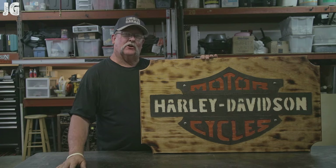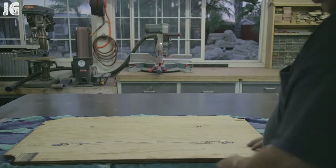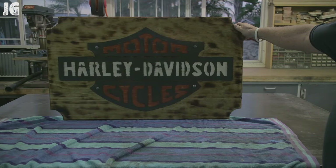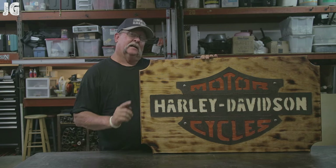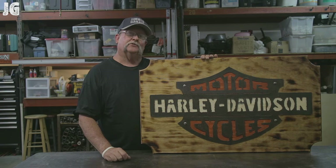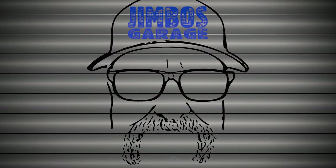Okay, well there it is — the Harley sign is complete, and I gotta say it was fun making this project. I'm not an artist by any means, and sketching this out on the paper was a bit of a challenge for me. But all in all I think it turned out pretty good. Anyway, I hope you guys enjoyed this video. Thanks for watching — don't forget to rate, comment, and subscribe for more videos. See you next time on Jimbo's Garage.